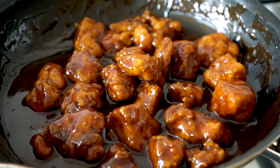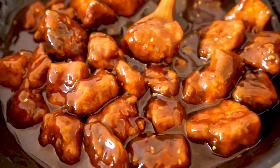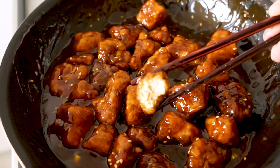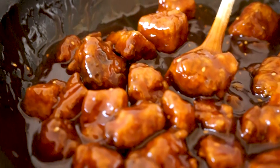You can garnish it with some toasted sesame seeds and some spring onion if you like, and then it's done. You can eat this with rice or noodles, or just out of the pan like this. I hope you enjoyed this recipe — if you have any questions, let me know in the comments below.